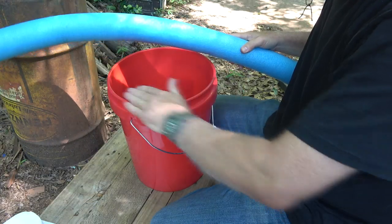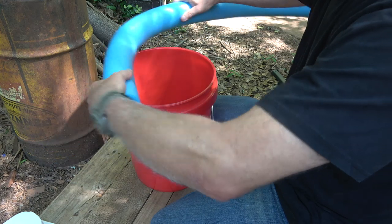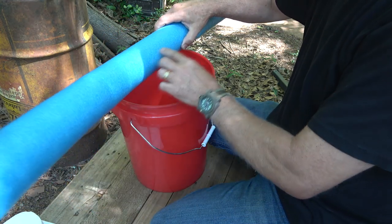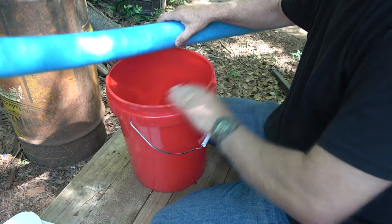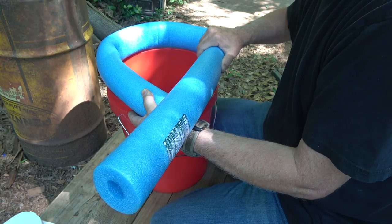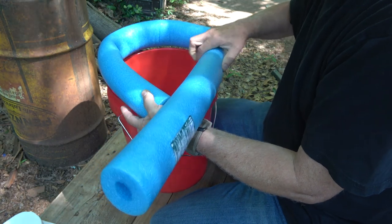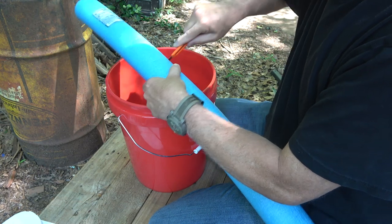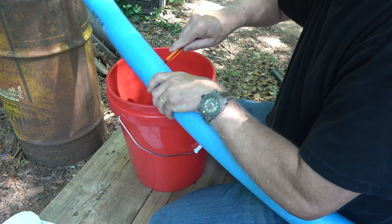The pool noodle is going to be your seat. We're going to measure it out for length — bend it around the bucket and estimate. We can have a gap in the front, so just an estimate will work. Then we're going to take our razor and cut all the way around.